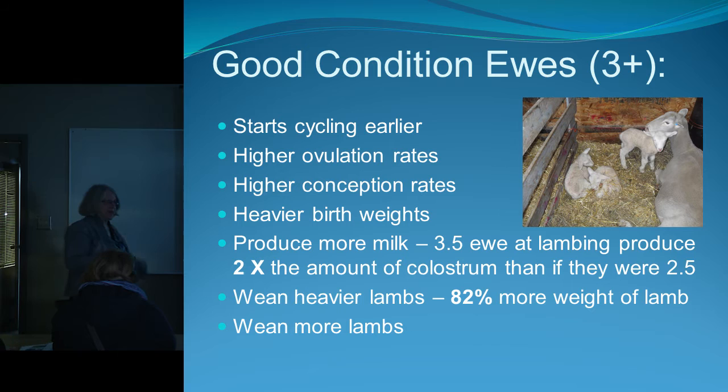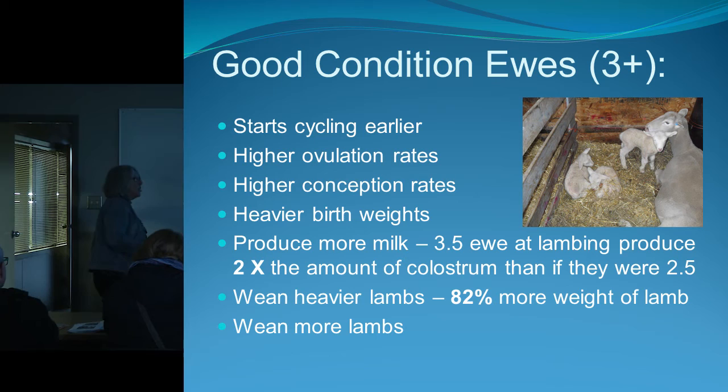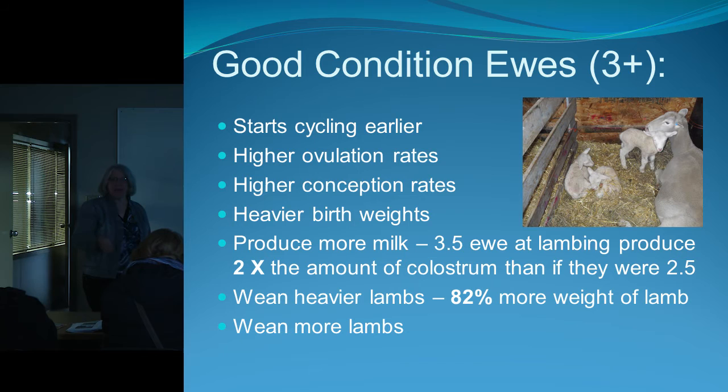Here's the really interesting part: a ewe at a three-and-a-half at lambing will produce twice as much colostrum as a ewe at a two-and-a-half. And a ewe at three-and-a-half will wean off lambs with 82% more weight than a ewe at a two-and-a-half. That adds up if you've got a fair number of sheep — heavier weaning weight means even greater lamb survival, so you're weaning more lambs at higher weights.